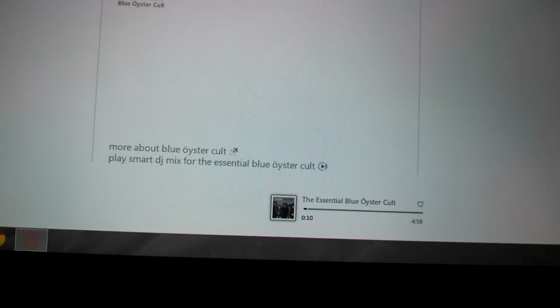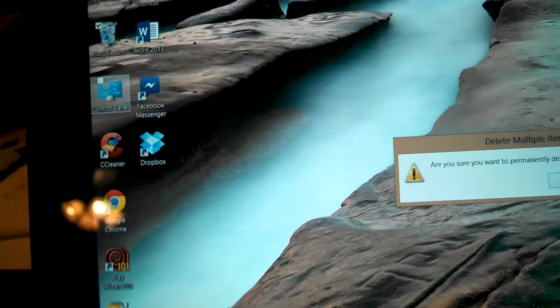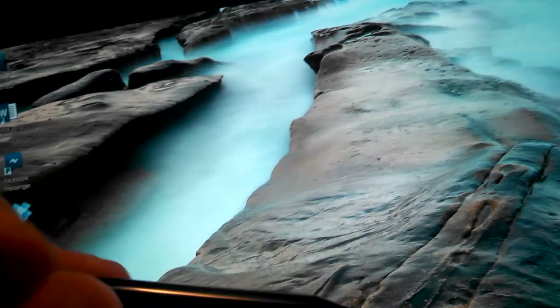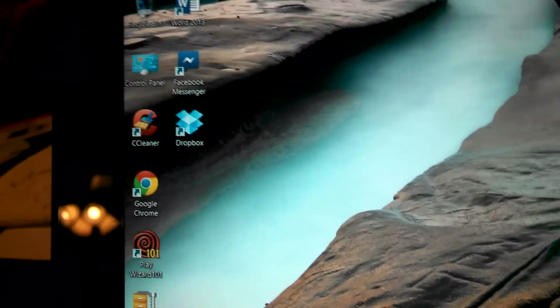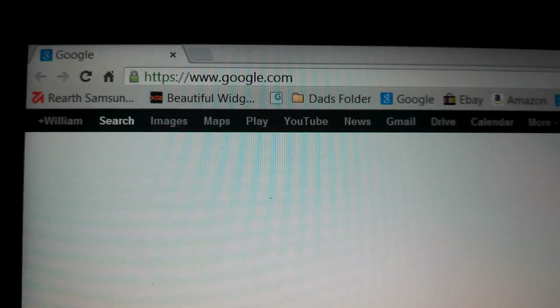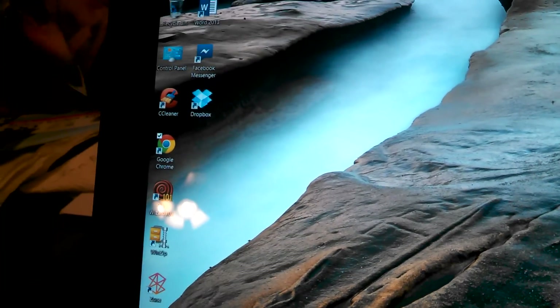I love the Desktop interface. Some people complain it's too small on this screen, but not for me. I've installed Google Chrome, though it is extremely small — the buttons are tiny compared to your finger, which is kind of an eyesore. But I like Chrome so I put up with it. For gaming, here's Wizard 101 — an online MMO. It logs in and boots into the game really fast. I had to go to options and change the resolution to 1360 by 768 to make it fit the screen properly.